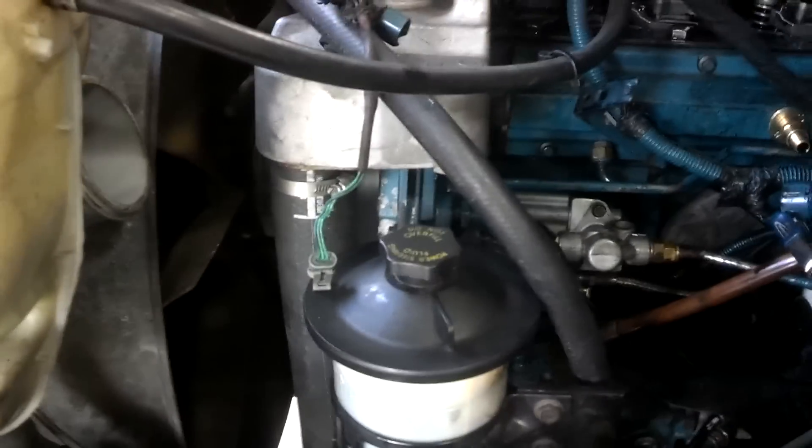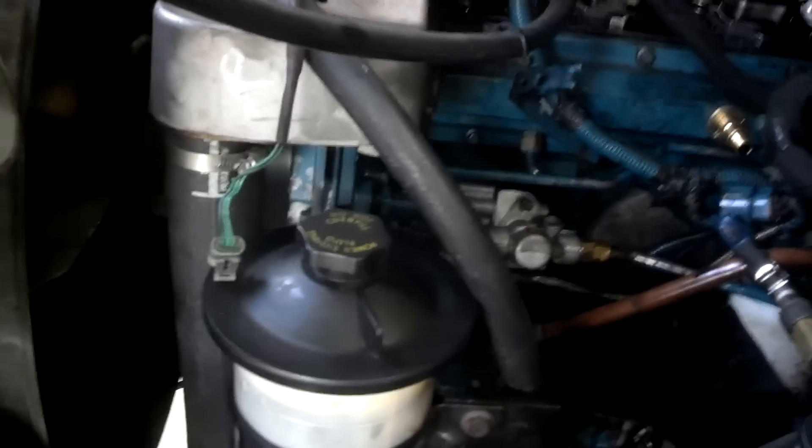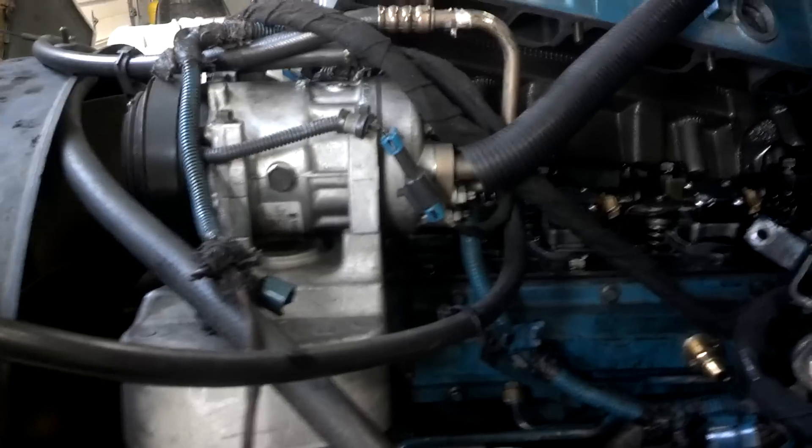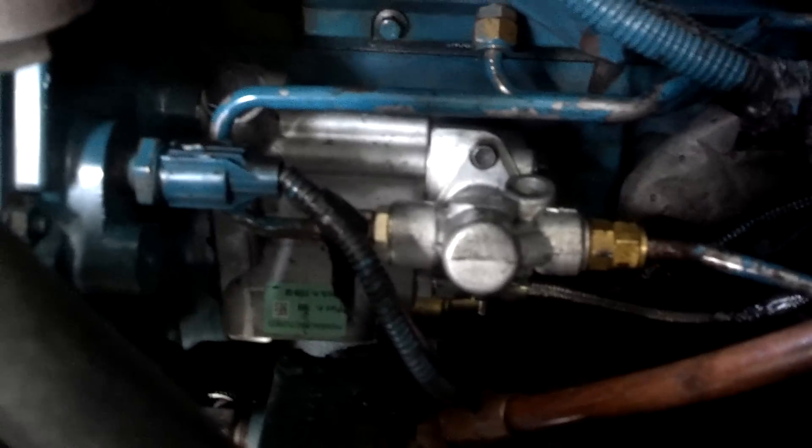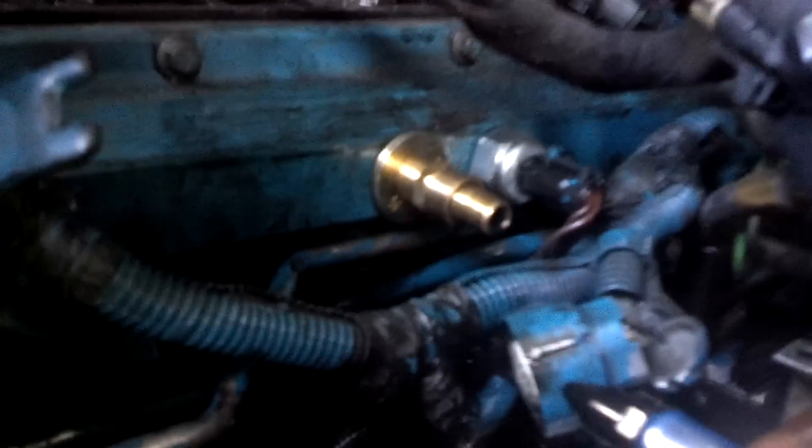We have an O3 International with a DT-466 that's not building oil pressure. We've changed the high pressure oil pump and all the sensors involved — the ICP and the fuel pressure sensor — and we still just can't get it to run.